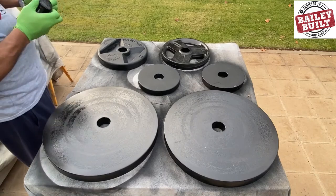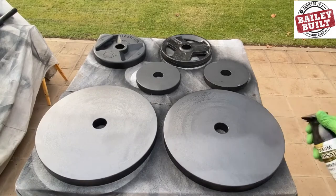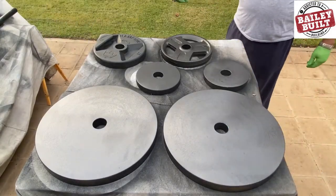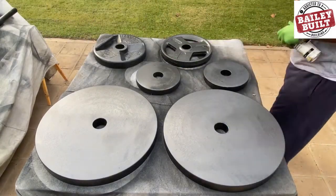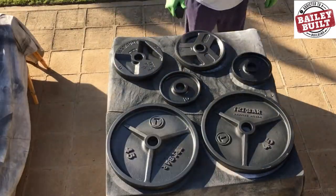After letting that coat dry for about 24 hours, it was time for the final coat. I started with the plates and covered them with the hammered spray in black. I sprayed the first side, let it dry for a day, then flipped them over and sprayed the opposite side.